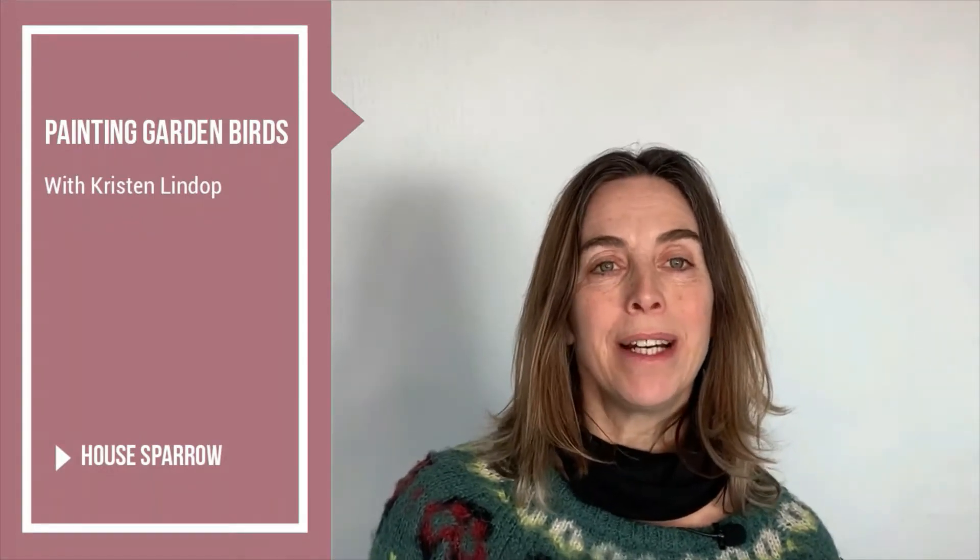Hi, my name is Kristen Lindop and I'm an artist in Somerset. I use inks in the main and I love to draw birds, and I want to share some of that joy with you today.